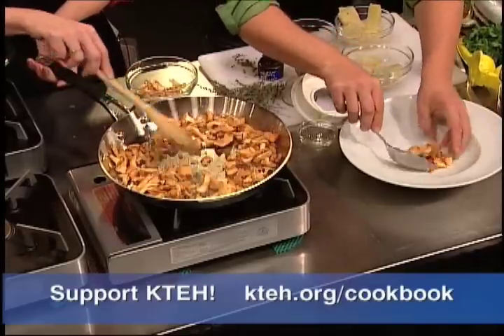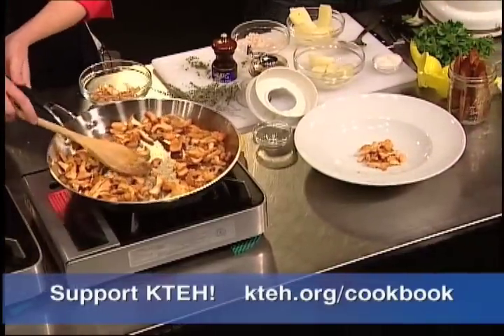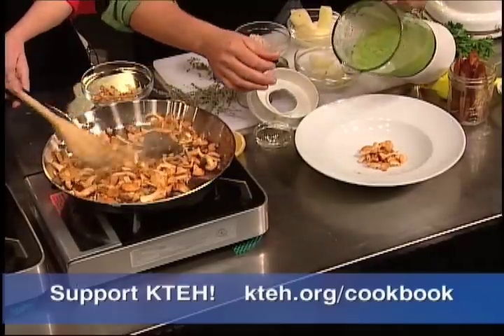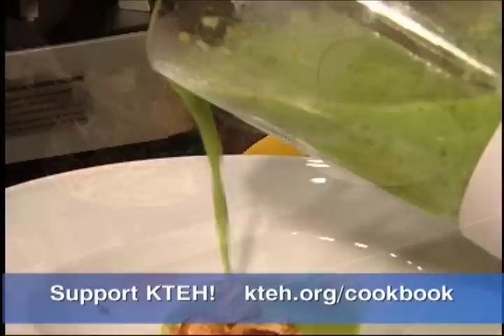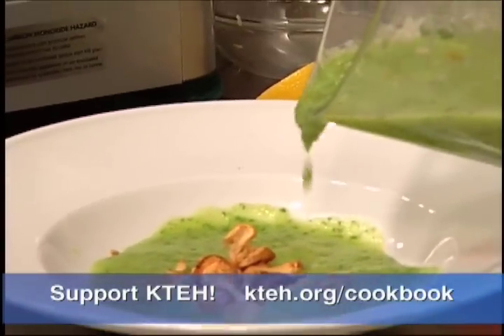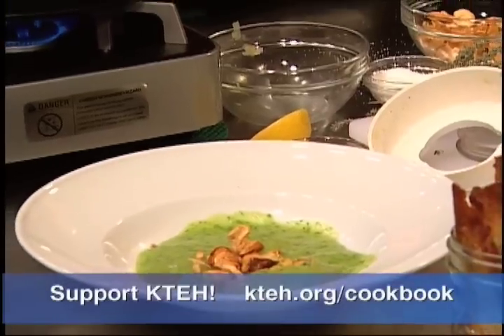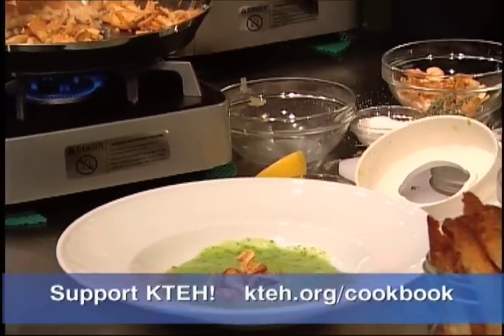Let's take those chanterelles. Let's go ahead and plate up the soup. We're going to put these in the base right here. Look at that, nicely done. A little fresh lemon juice in here. Want me to keep these moving? Yeah, just keep them moving. Look at that color - it's gorgeous, beautiful. You can also strain this soup through a fine mesh strainer. I kind of like it a little chunky - I like the texture. It's such a beautiful color and it's a nice contrast with these mushrooms.